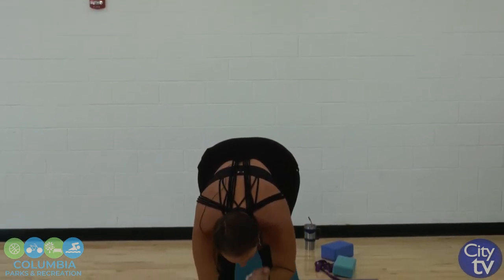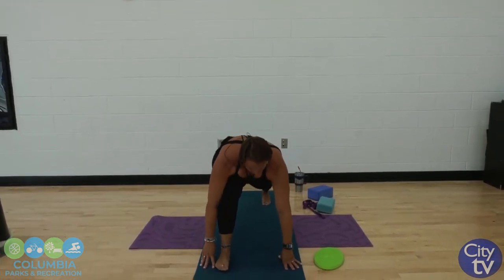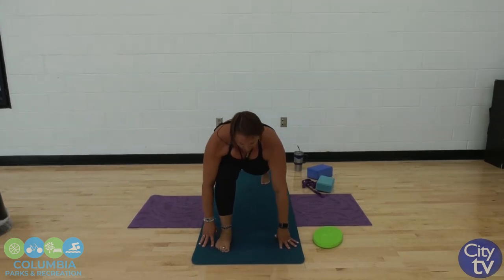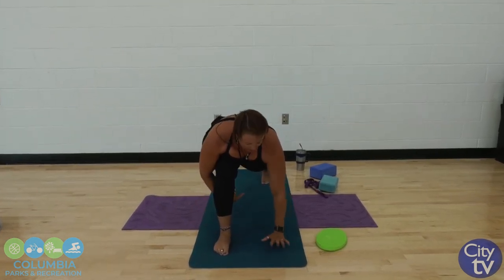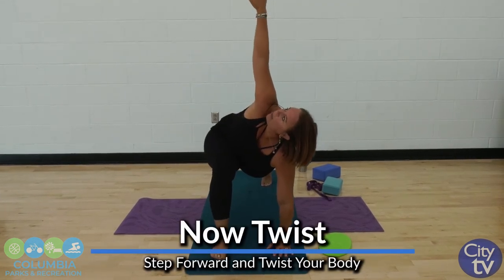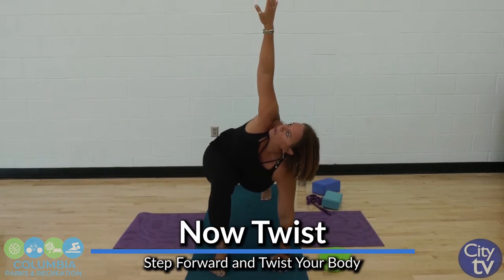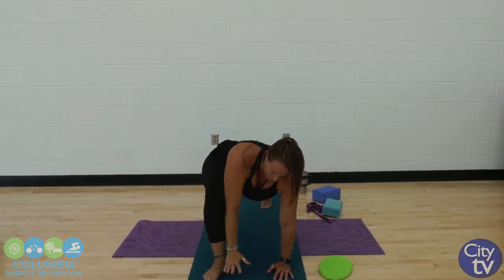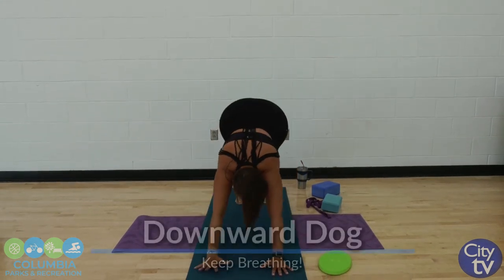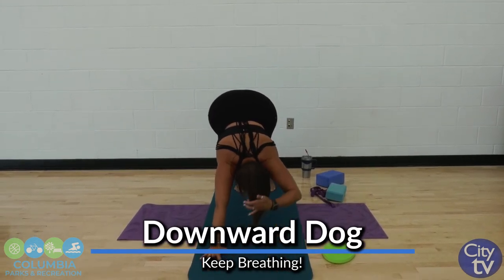We're going to do the same exact thing on the other side. Step back with your left foot, or your opposite foot from the one you just did. Holding here — drop that knee if you need. Otherwise, we're going to keep that arm down and reach into the sky. Hand that's up in the air is coming down towards the ground. We're going to take that front foot to meet the back one, into the down dog. Take a little breather here if you need, push those heels into the ground.